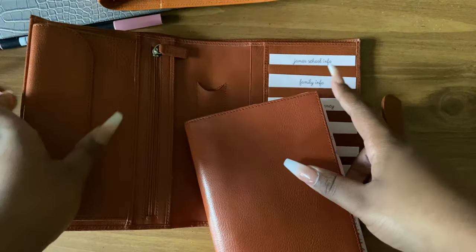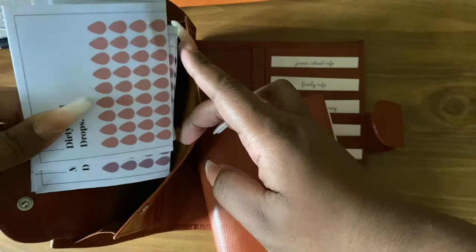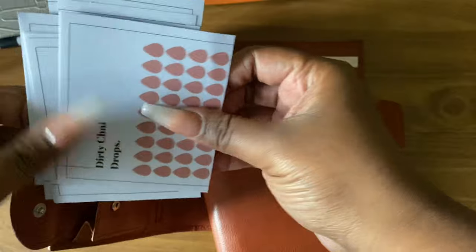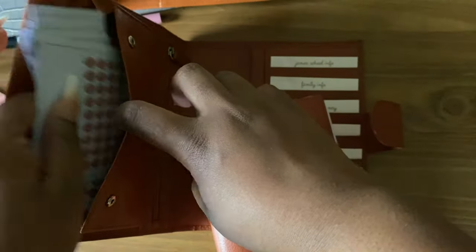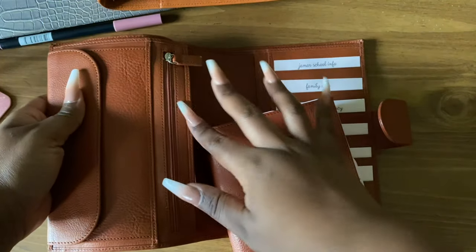In these pockets here I only have some cloth and paper stickers. I had to cut the sheet down and I'll show you what I use these stickers for when I show you the flip. I had to cut them so they can fit in this pocket, and I don't have anything in the zipper.